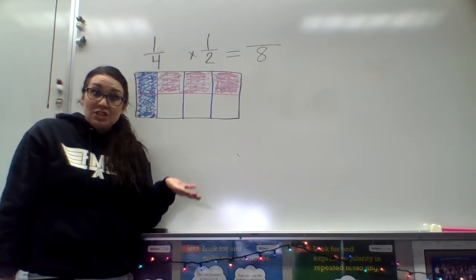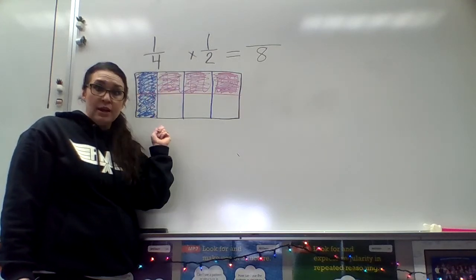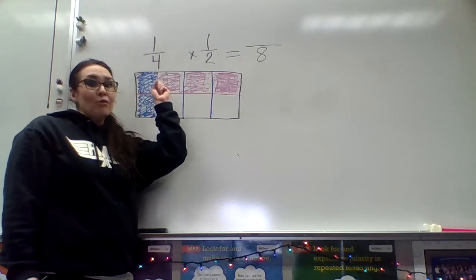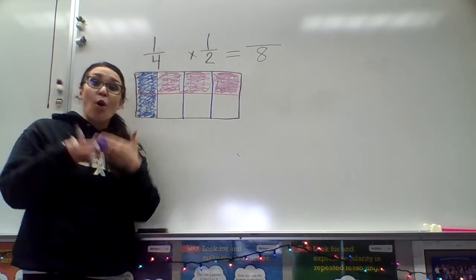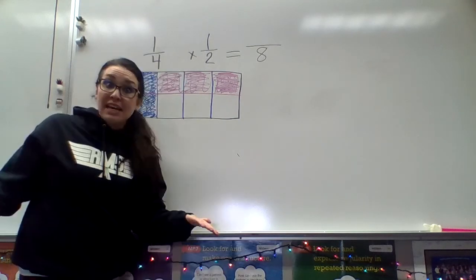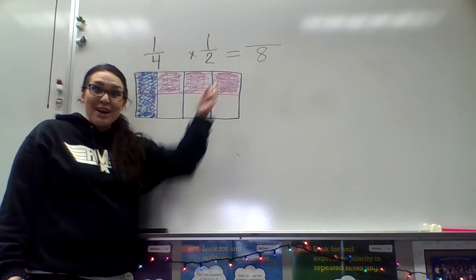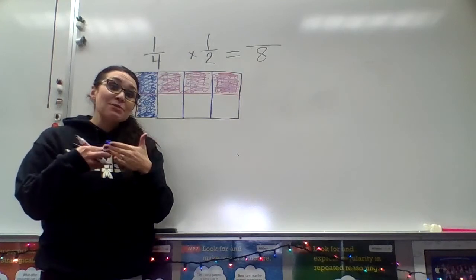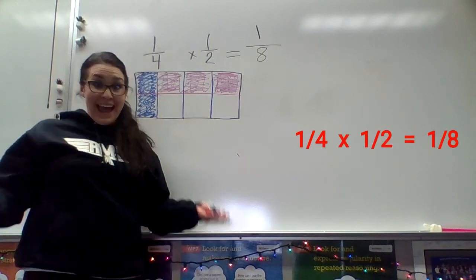But how do you determine which number is going to be in the numerator? I colored my fourths blue and then I colored my halves pink, but there's one square right here where there's both pink and blue — they're overlapping. How many squares have overlapping blue and pink? Just one. There's only one square out of this entire rectangle that has both the blue for the fourth and the pink for the half. So that tells me that's where my answer is. The answer to this problem, one-fourth times one-half, is one-eighth.